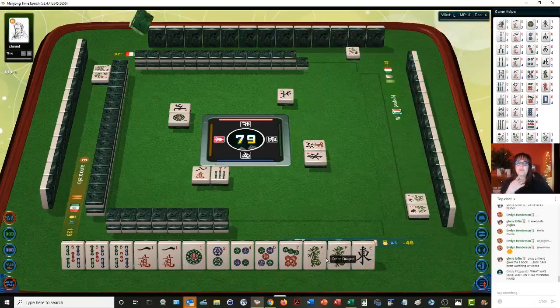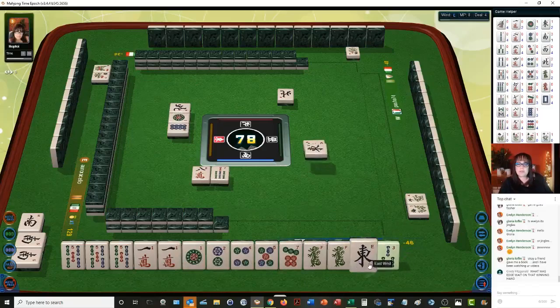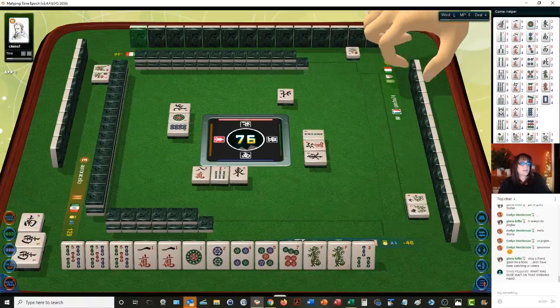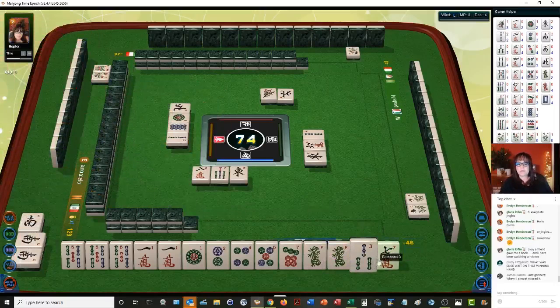East is out — let's throw it. Cindy asks, what was edge weight on that winning hand? Edge weight means that you're waiting on a tile to complete a one, two, three, or a seven, eight, nine. For example, if you had an eight, nine in your hand and you're waiting on a seven crack — that's on the edge. Or if you have a one, two and you're waiting on a three — that's an edge weight.